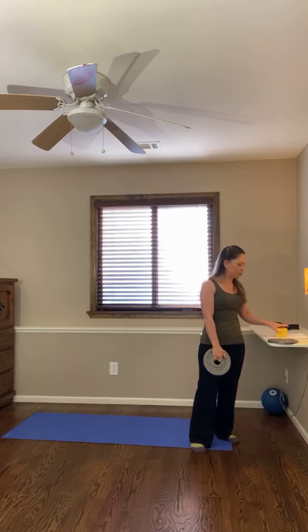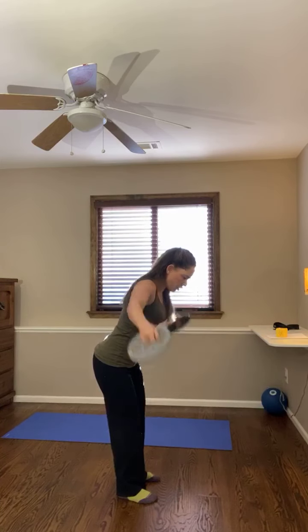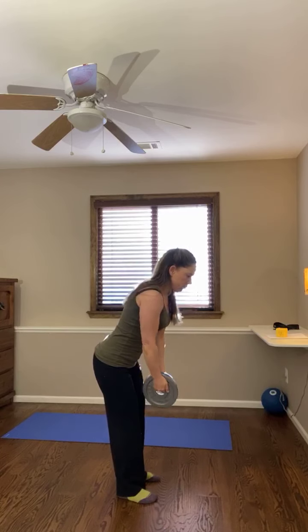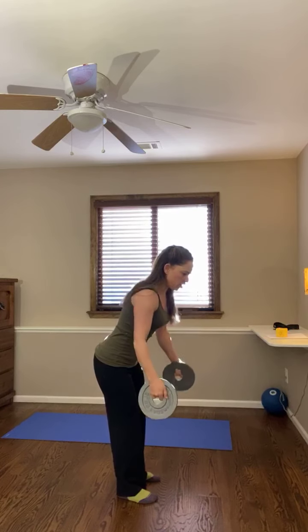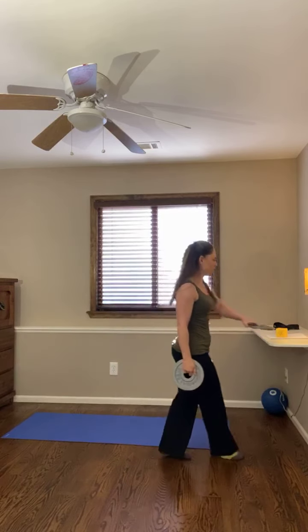On to that fly position — hinging down at the hip and flying back. Really trying to take this nice and slow so you can really get those muscles activated and working. Now you're going to feel all ripped and shredded and buff today. You did some really good shoulder work.